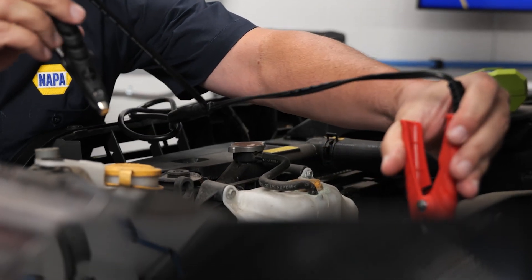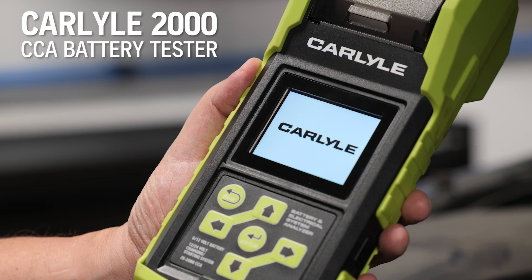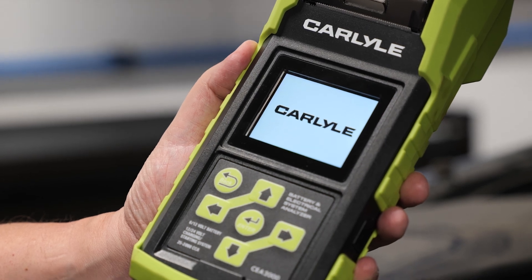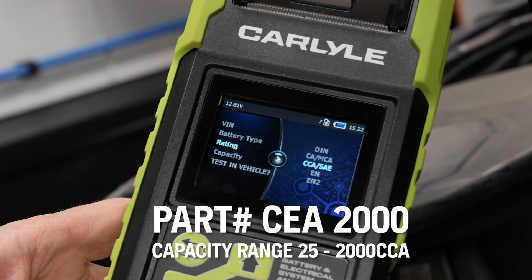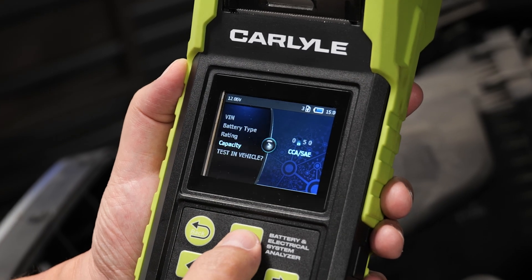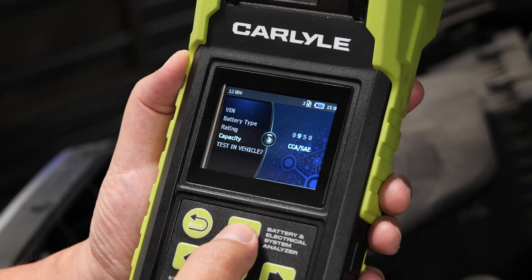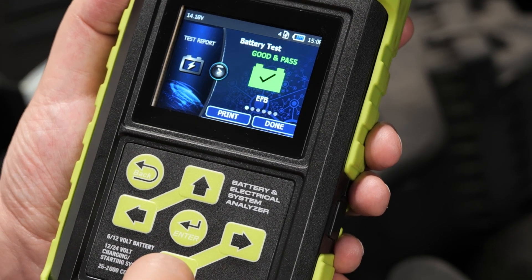First, let's check the battery. This is the Carlyle 2000 CCA Battery Tester — an advanced charging system diagnostic tool. It takes very little time to connect the clamps, enter the VIN, battery type, and rating. The screen displays the static voltage, cranking amps, and cold crank amps. It can then use these numbers to calculate a pass or fail the customer can understand.